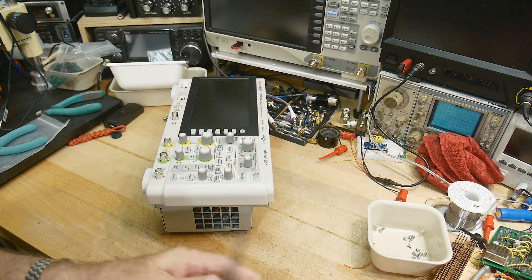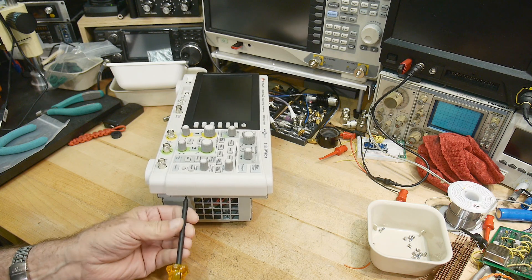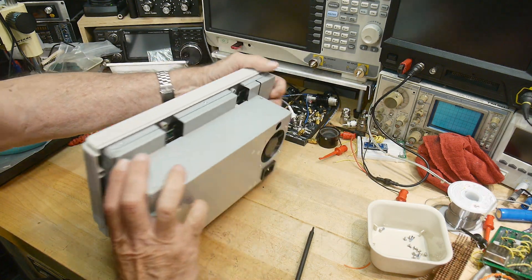You can ask why they put so many screws in it — well, that's for EMI. Make sure that this thing passes EMI compliance. Something that the big boy companies pay attention to.